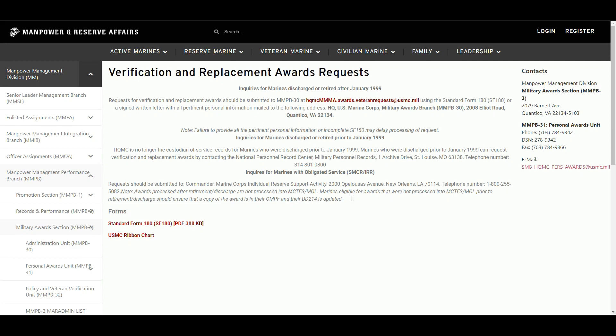I want to show you what's on this site, and then we'll look at the Marine Corps Order and the SECNAV. For Marines discharged or retired after January of 1999, a verification and replacement award request should be submitted to MMPB30 at this link using the standard form SF-180, or a signed written letter with all pertinent information mailed to the following address.